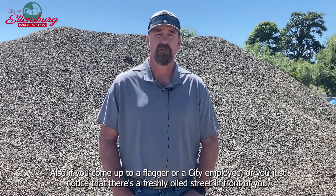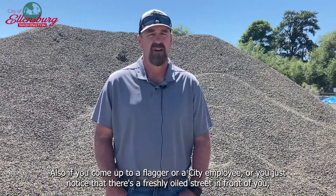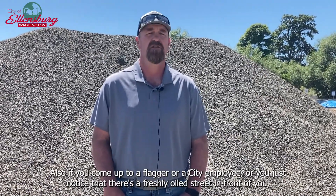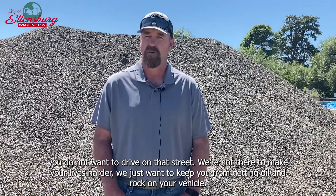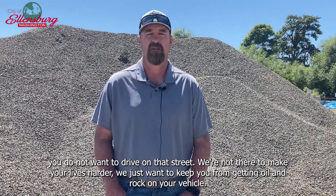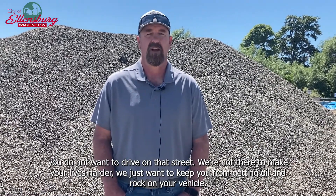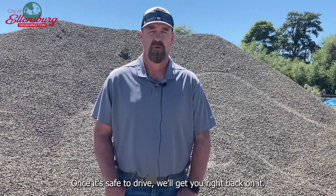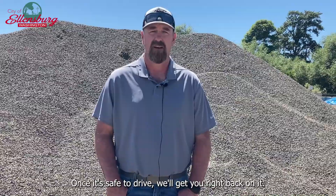Also, if you come up to a flagger or a city employee, or you just notice that there's a freshly oiled street in front of you, you do not want to drive on that street. We're not there to make your lives harder — we just want to keep you from getting oil and rock on your vehicle. Once it's safe to drive, we'll get you right back on it.